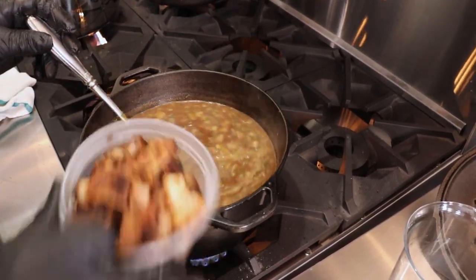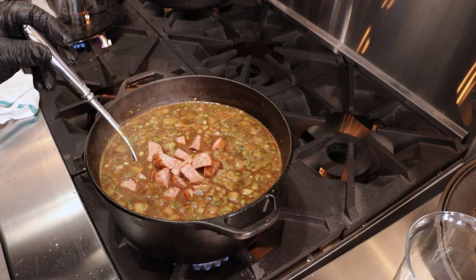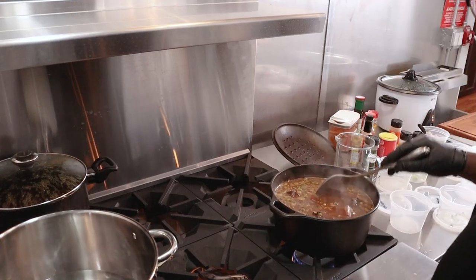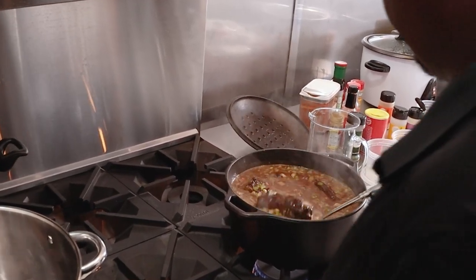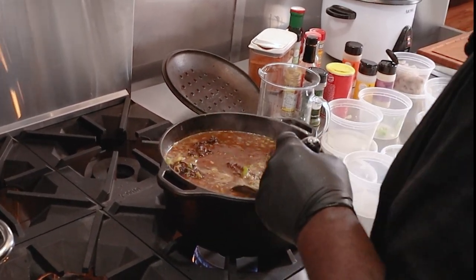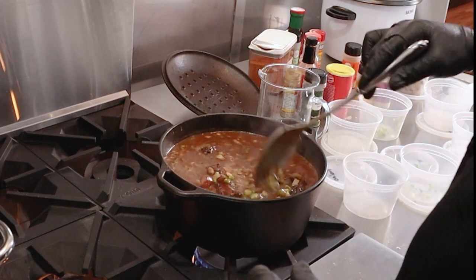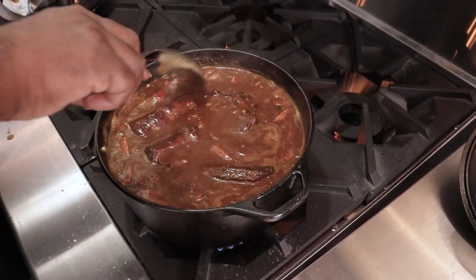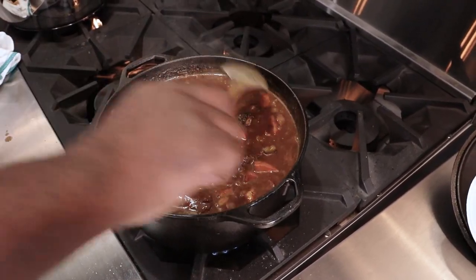Then I'll add the smoked chicken, the andouille sausage, and the smoked turkey necks. We're not going to cut them up — we're going to leave them whole, like we do in Louisiana. So now that we have all the ingredients in, we're going to keep the shrimp for last. After this cooks for about 25 minutes, remember you have to keep stirring the pot. You don't want it to stick, and the more you stir, the more love you put in this pot.